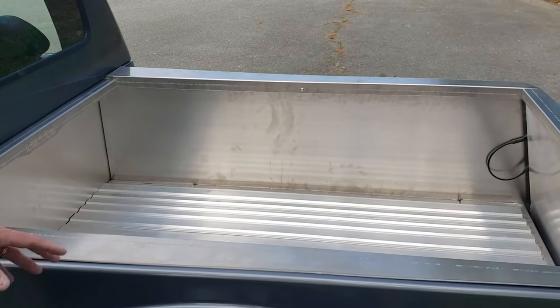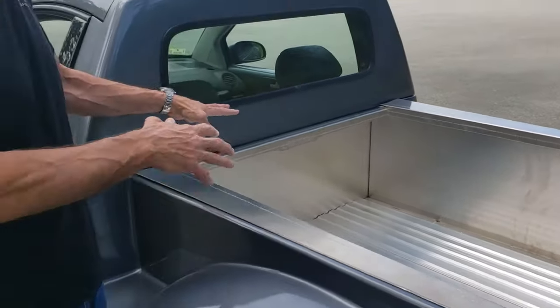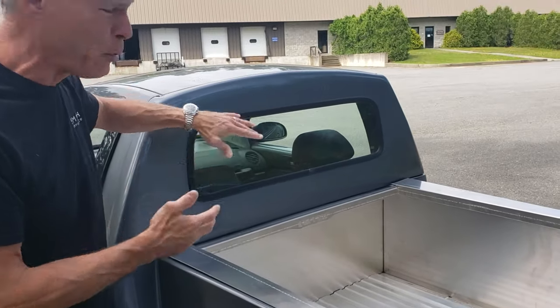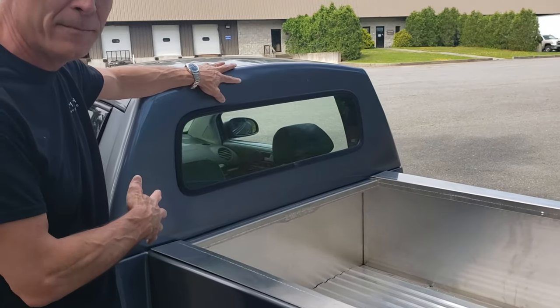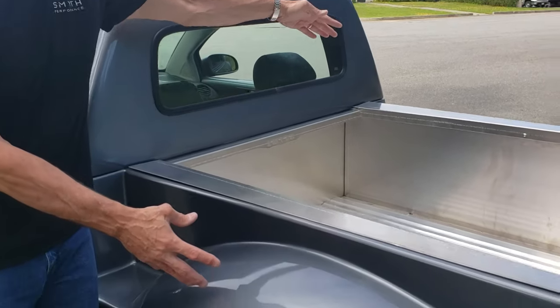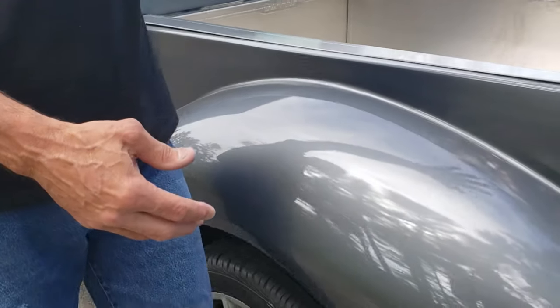There's no steel to rust on this car. Once you finish bolting together the aluminum bed — I pre-paint the pieces before I put them together — you slide the rear surround in that holds the rear window, and you assemble the fiberglass quarter panels on the outside.